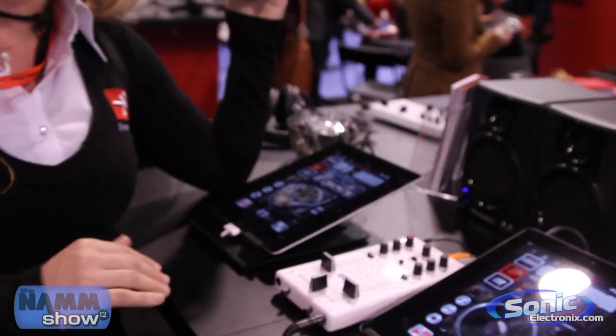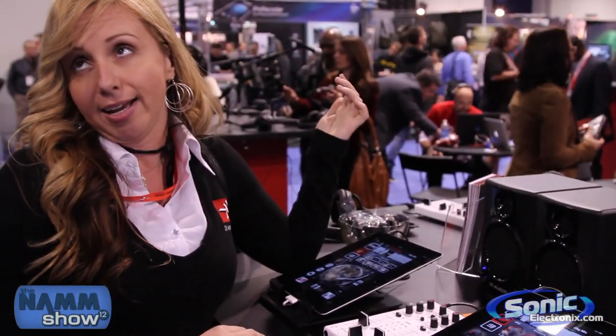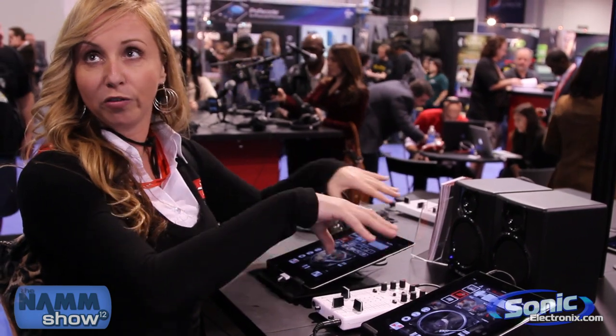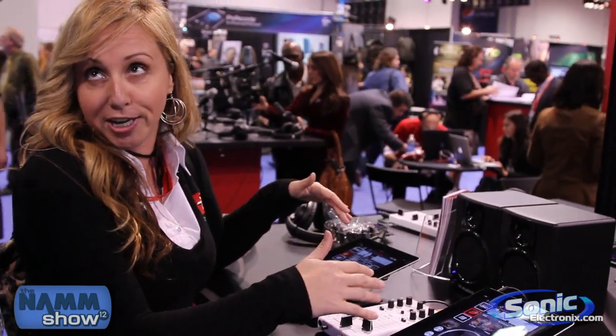This mixer will work with any iOS DJ app, or really any audio app — it is an audio mixer. But of course, you're going to want to use it with a DJ app that has a split mode so that you can go through two devices and use real DJ decks.